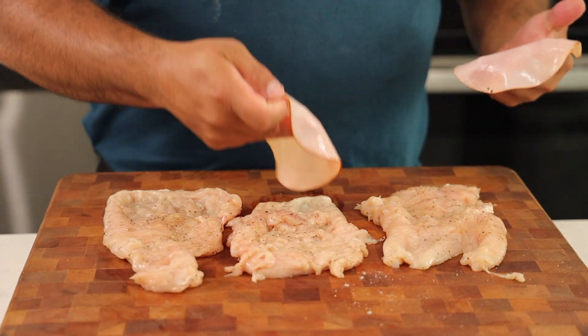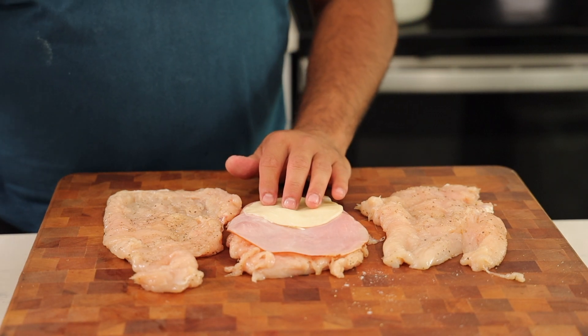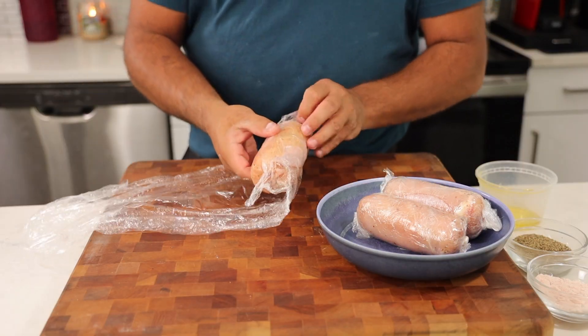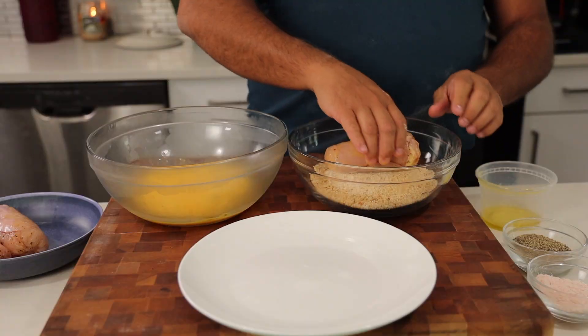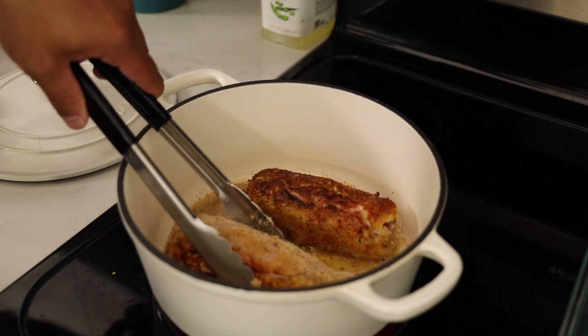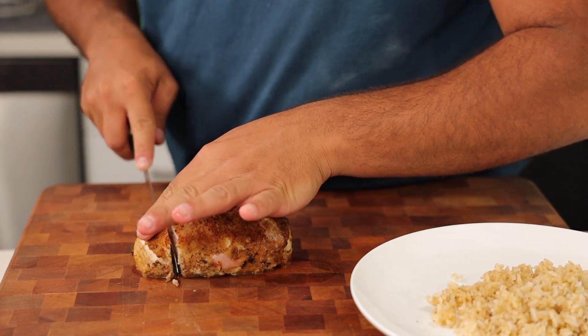On today's video, I'm going to show you how to make chicken cordon bleu. This is crispy on the outside with tender chicken breast, swirled around melty cheese, nestled inside with thin slices of ham and provolone cheese. It can't get any better than this. This recipe is so simple.